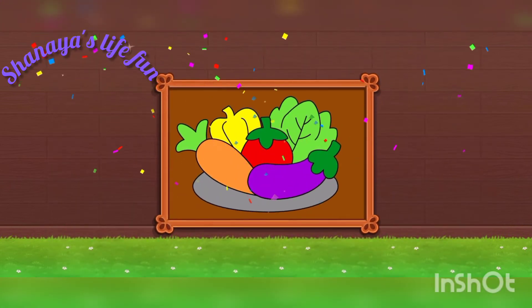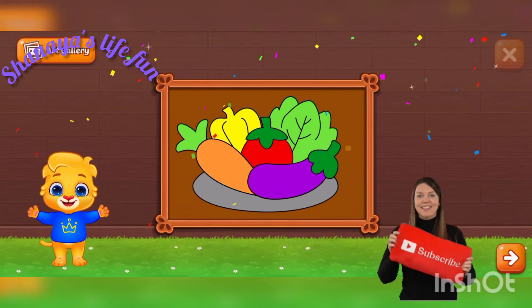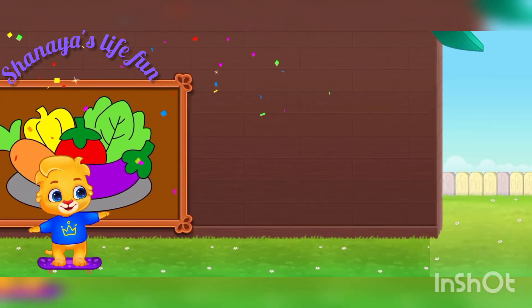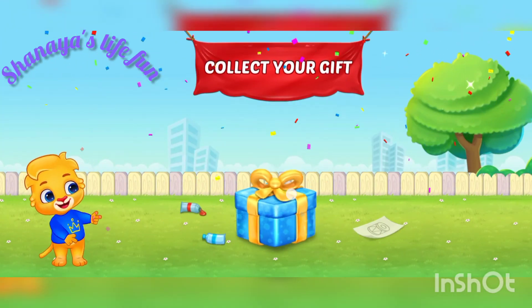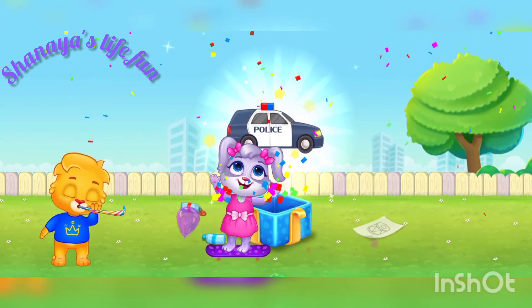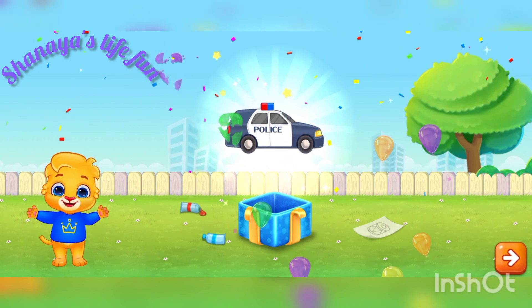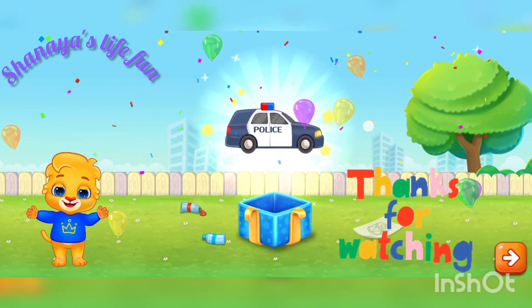Very good job guys. Good job. Let's skip ahead. Let's celebrate it. Yeah, yeah, yeah. Wow. We got a gift. Collect your gift. Police car. Wow. We get the police car as a gift because we are getting a good job.